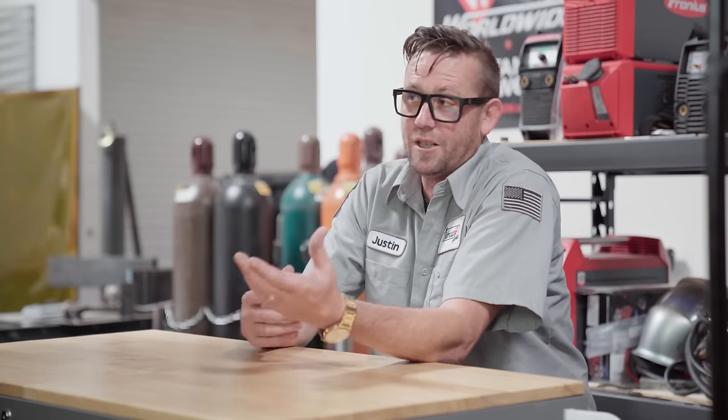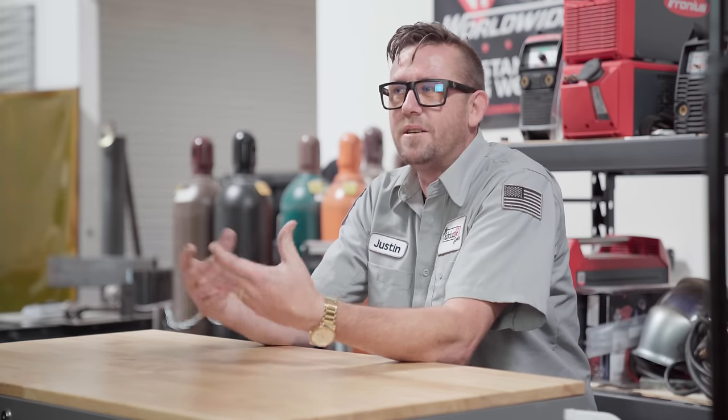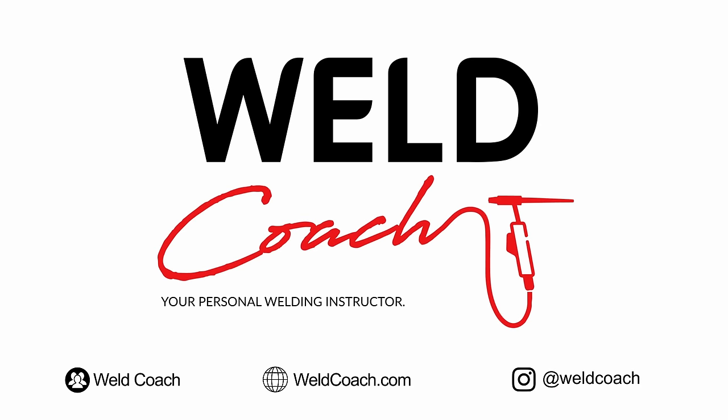Hey everyone, I'm Justin, creator of the Fabrication Series YouTube channel, and welcome to Weld Coach. Now if you booked a class with one of our coaches involving welding aluminum or AC TIG, you're going to need to know a little bit of theory going into it so we don't waste a lot of time during your lesson. So stick with me through this episode — it's actually kind of a fun topic. It's Weld Coach, your personal welding instructor, anywhere.